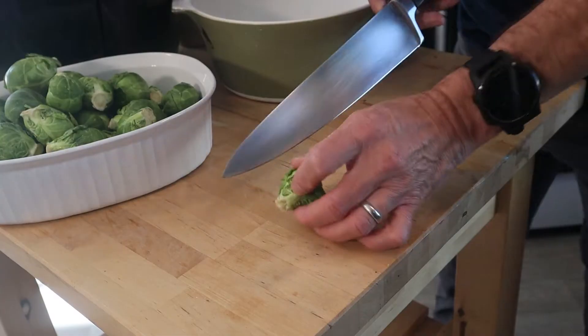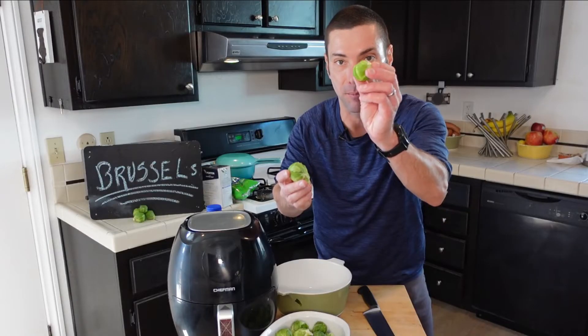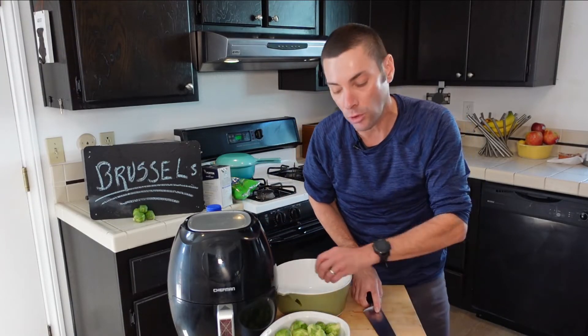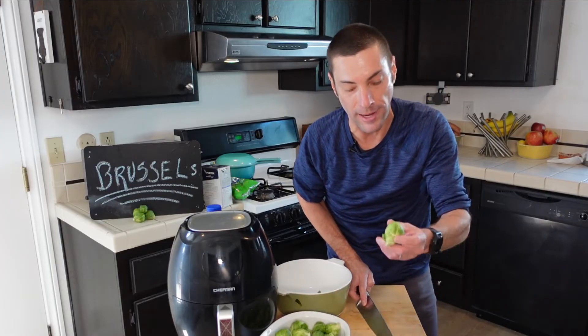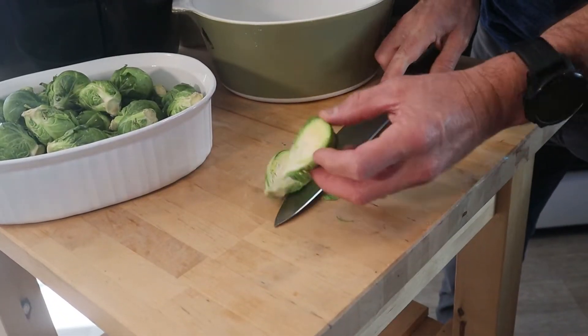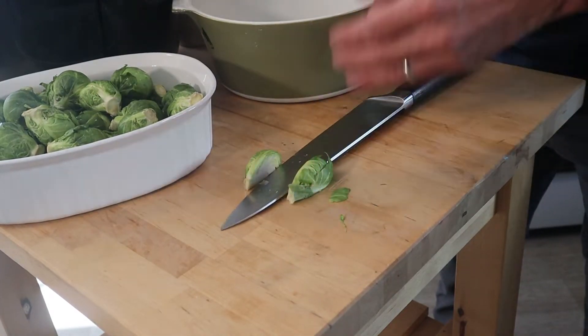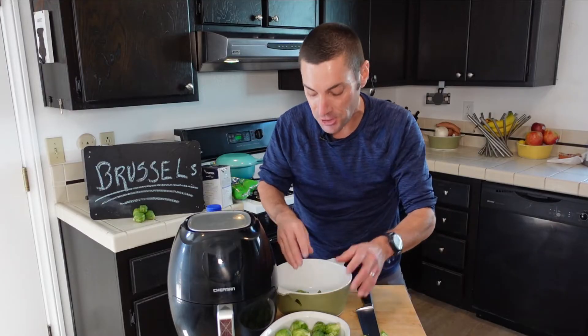Now if you're buying your Brussels sprouts off the stem or in bulk, you'll want to wash and dry them first. These have already been washed and dried, so now we're just going to cut them up. Brussels sprouts are pretty similar in size, but you'll notice some differences — some are smaller, some are larger. What we're going to do is cut them in half or quarters, lengthwise. For the larger ones, we'll cut them in quarters. Basically what we're trying to get is similar-size pieces. So I'm going to cut these up and put them in a bowl.